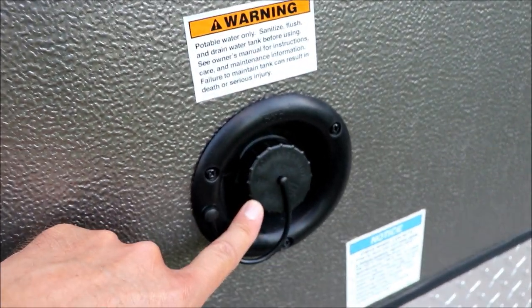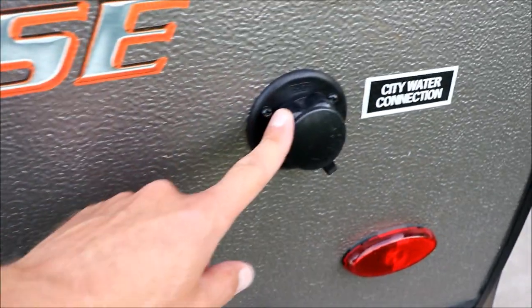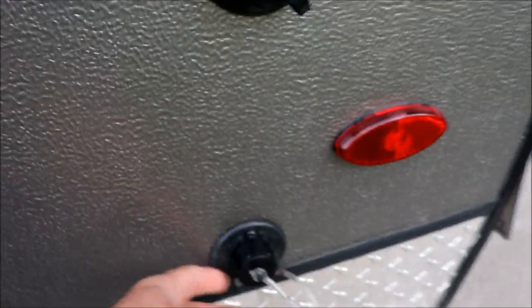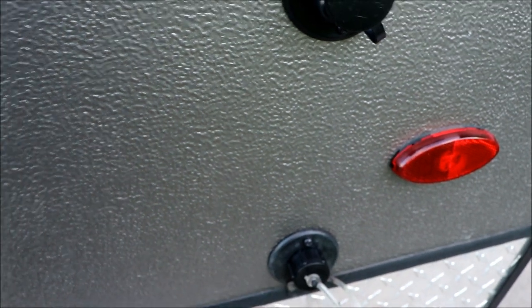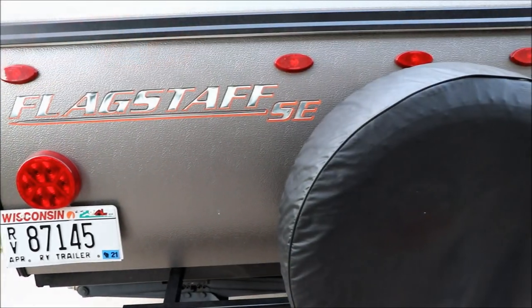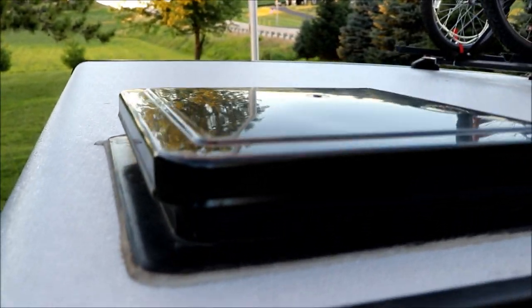I think this is for city water connection, and there's a non-pressure water fill for the water tank. Then there's another port — I don't know if that's for flushing out the tank. The back comes with a spare tire, it's got a smaller bumper, and there's a roof vent with a Fantastic Dometic fan.